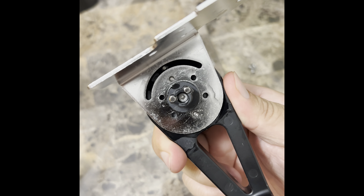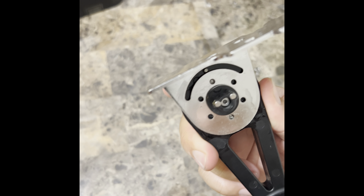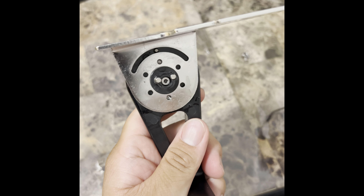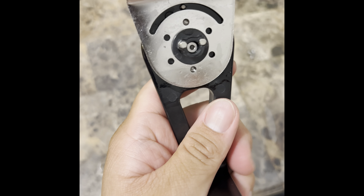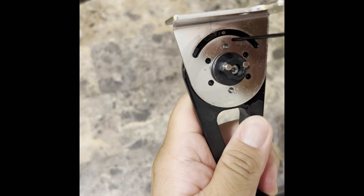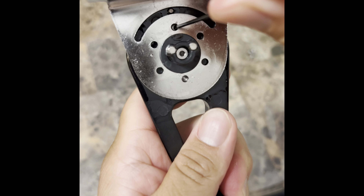What it is — inside of here there are some ball bearings that usually go bad. You see how it's spring loaded? This one is spring loaded as well.